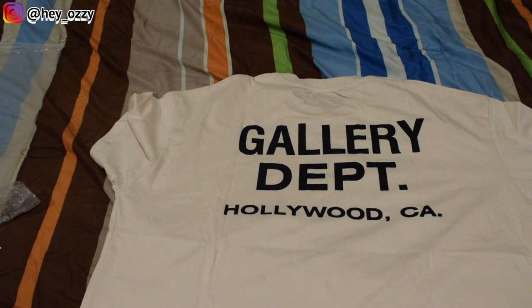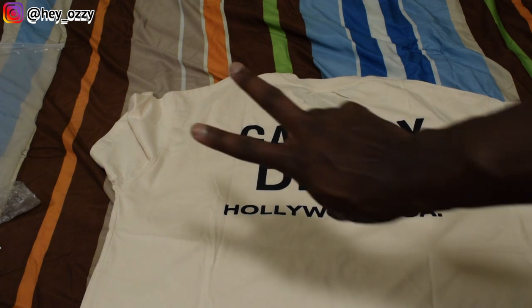In the next part of the video I'm gonna show you guys what it looks like on me. Go ahead and use the code OZZY1 to get 10% off your entire purchase. And I'm out. Peace.